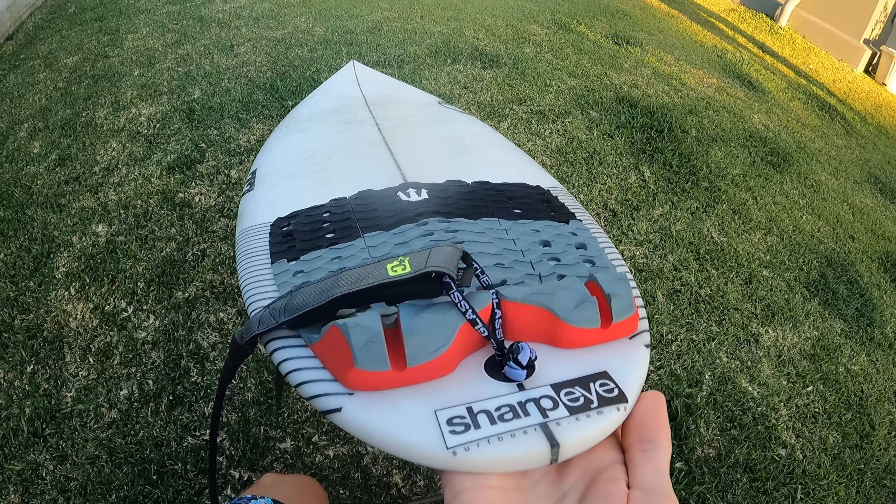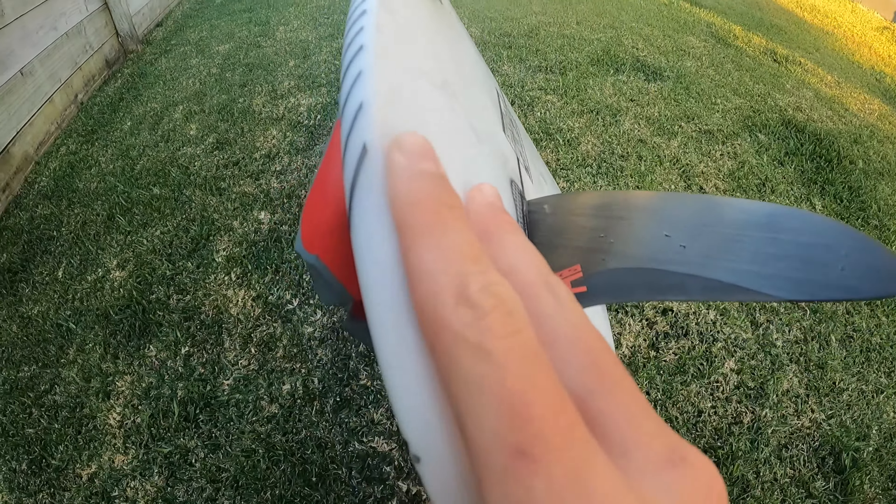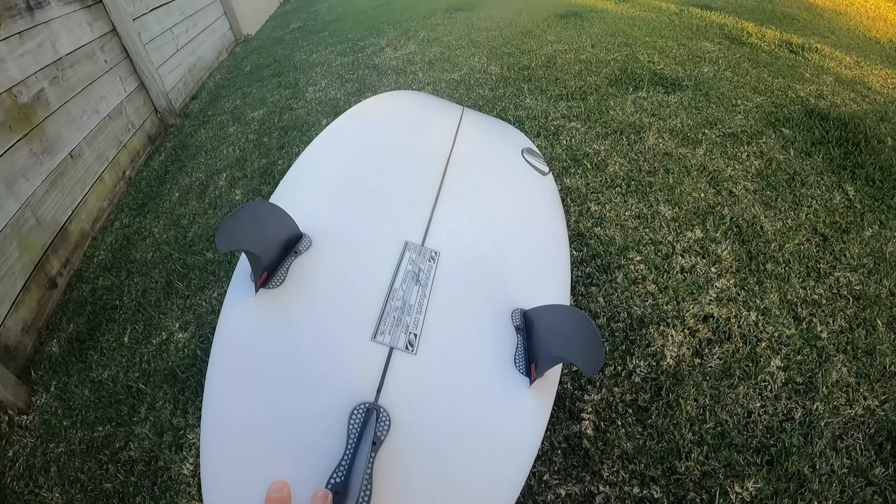I'll just show you guys how my board's looking after this morning's session. I don't think there are any compressions at all. Usually after my first surf I'd get a couple, especially when it's smaller and I need to push a bit harder to get going, but I'm surprised — I was really happy with that. I can't fully review my board right now because I've only had one surf in less than optimal conditions.